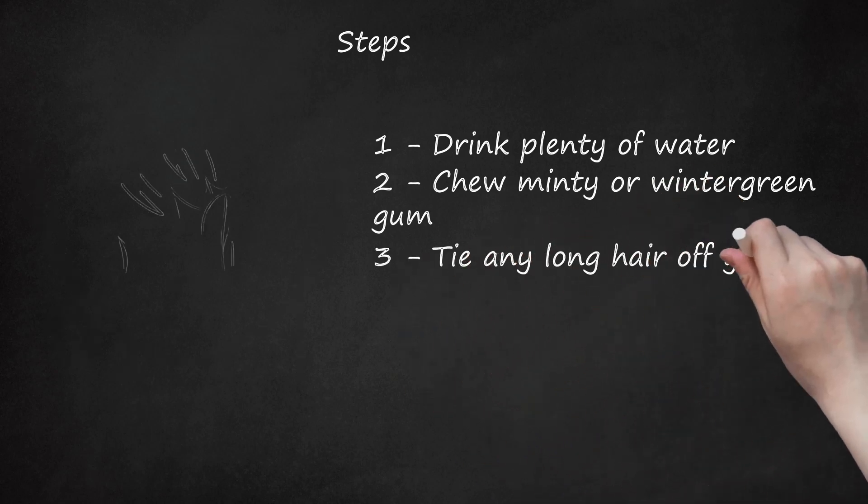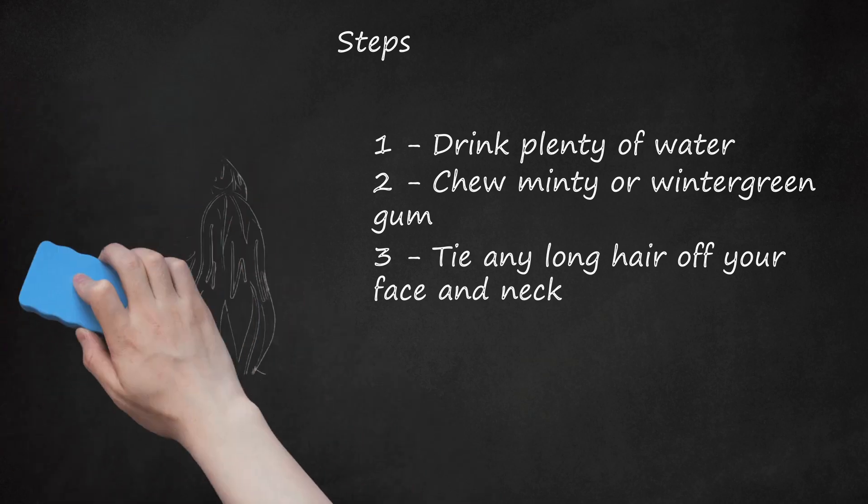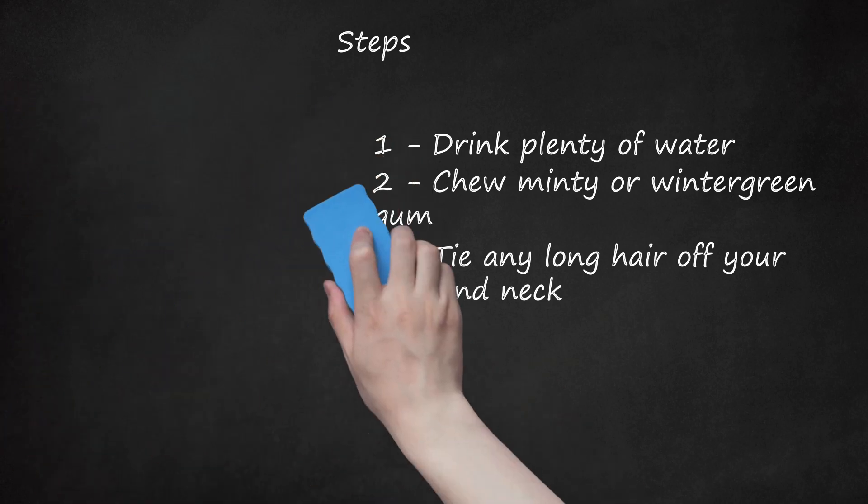Step 3: Tie Any Long Hair Off Your Face and Neck. If you don't have a hairband, use a rubber band. While it's not ideal, it can provide relief for the time being. Shorter hair can be easily clipped away from the face. Roll up long sleeves and cuff pant legs if this is allowed in your school's dress code. Kick off your shoes for a few minutes to get fresh, cooler air to your feet. Be sure they are available to be put right back on.